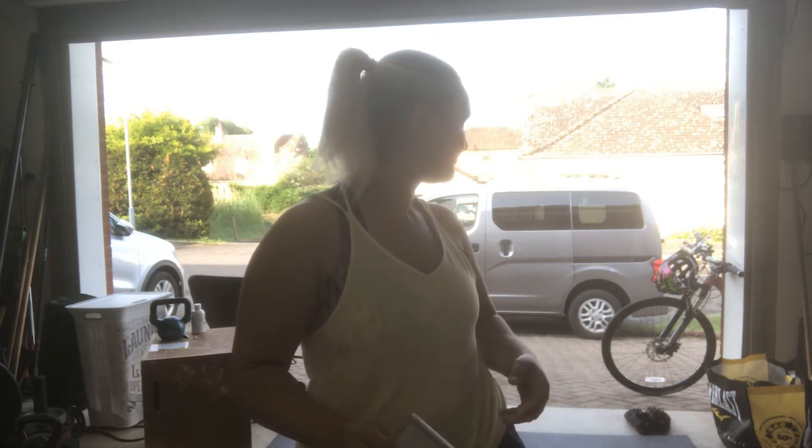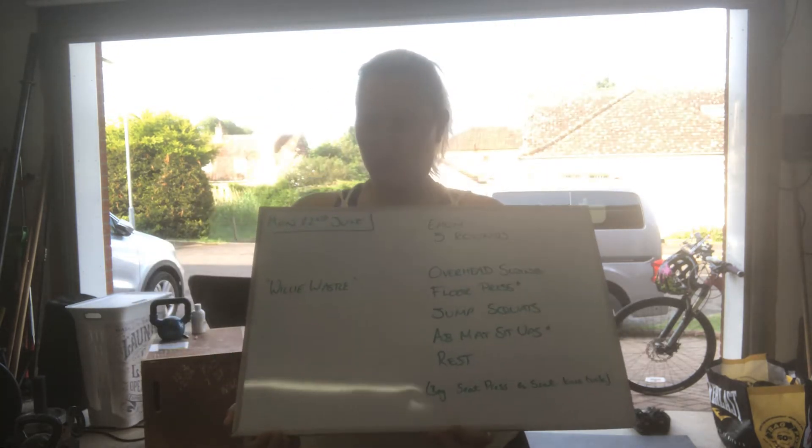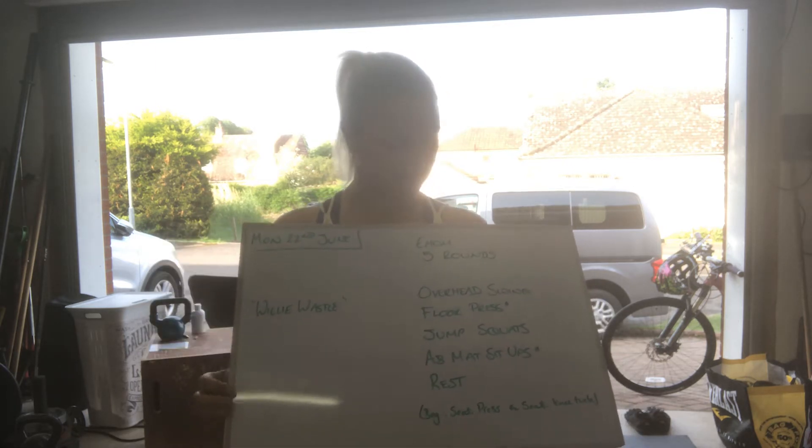Good morning! I'm not gonna lie, it's a bit freaking chilly in here this morning — I opened the door thinking it'd be roasting. Anyway, Monday 22nd of June. Today's workout is Willy Wassel.